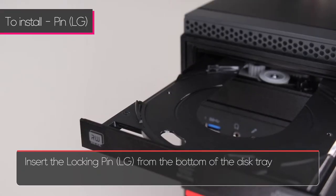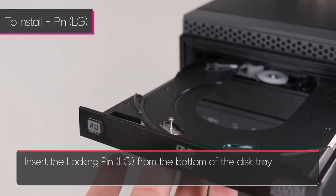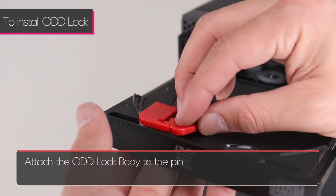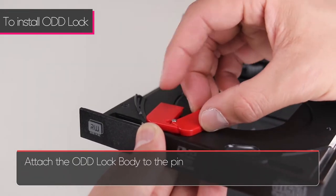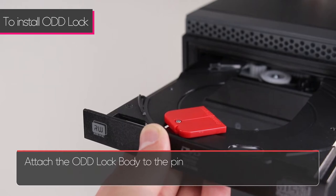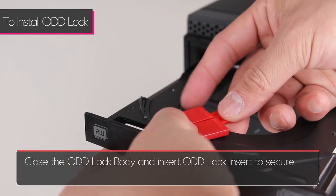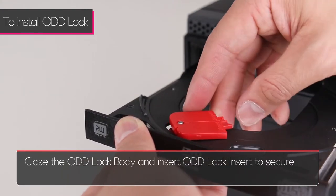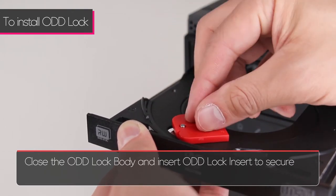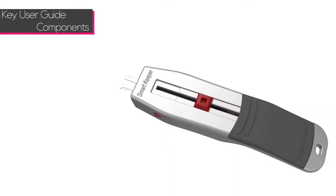To install a large hole lock pin, insert the large lock pin from the bottom of the disk tray. Attach the optical disk drive lock body to the pin, close the optical disk drive lock body, and insert the optical disk drive lock insert to secure.